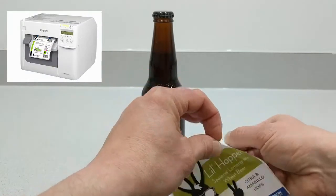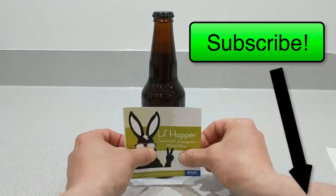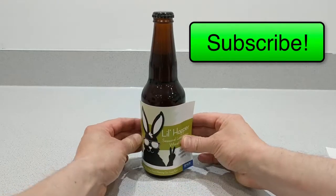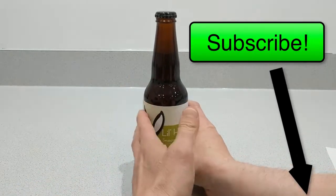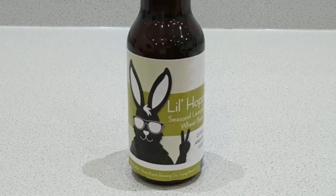Please, if you like this, subscribe to these videos. I'll also link up the inkjet printer that you can use to print your own lot, batch, or expiry dates. It's very cool. Thanks again for watching — subscribe if you like these and go ahead and leave a comment if you like.